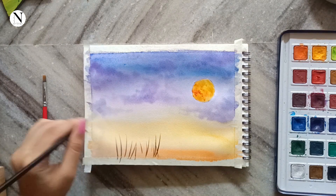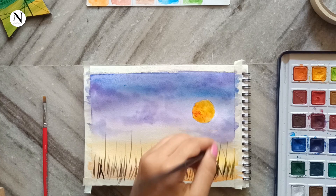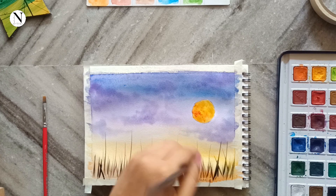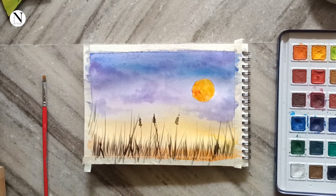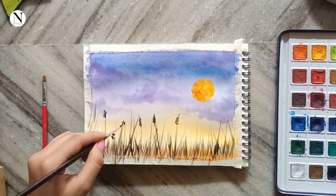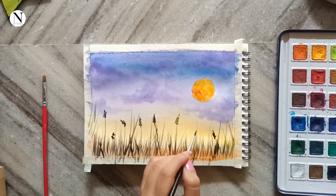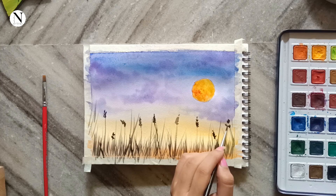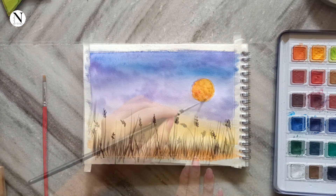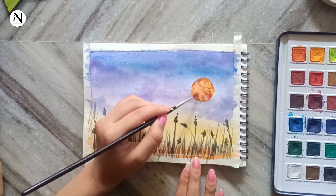Lastly, let's paint the grass. You can see how I'm moving my brush and creating thin strokes with the tip of the brush to create this beautiful grassy effect. After this I'm just adding those small flower-like things on top — I'm really not sure what they're called, but this is how it looked in the picture and I'm trying to replicate it the same way.